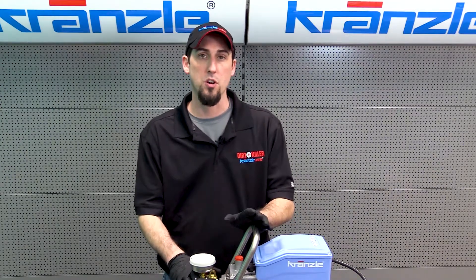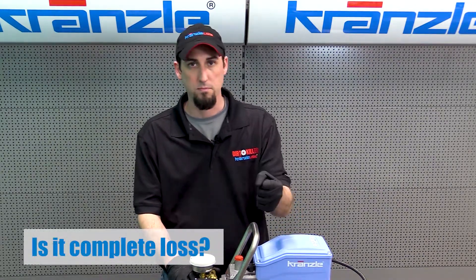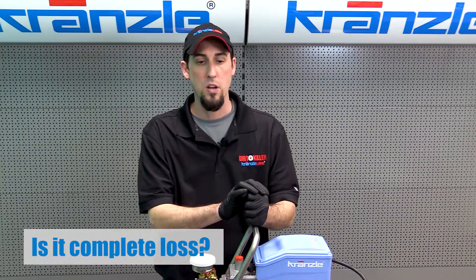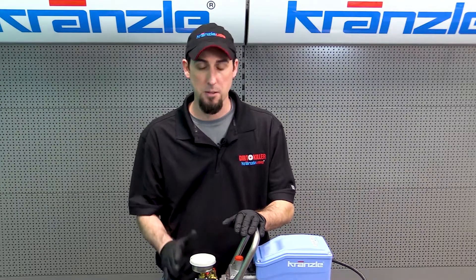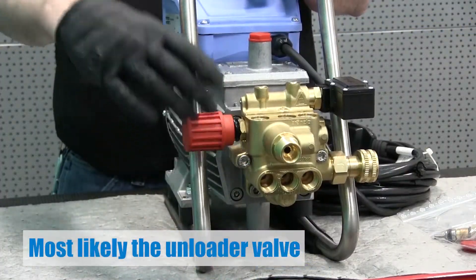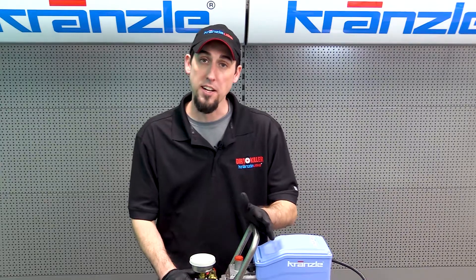Let's start with complete pressure loss. You pull the trigger and there's just a little stream of water coming out of the nozzle — no measurable pressure on the gauge. Opening and closing the gun makes no change whatsoever. That symptom is going to point us towards the unloader valve and its sub-component, the easy start valve or bypass valve.